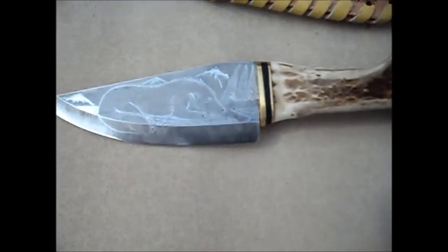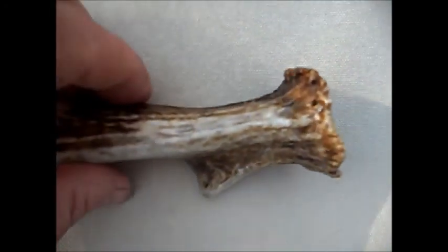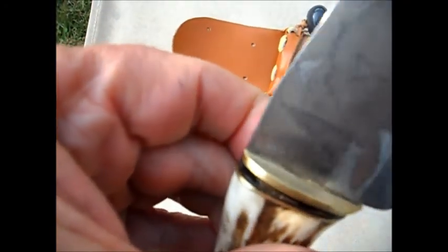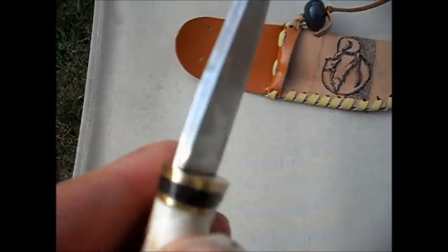That's the finished object, all done. I love this piece — it really is a nice piece of kit. I'll do some close-ups to show you where the blade meets the hilt. I'm sorry about the shaking, but as you know by now I can't help it.